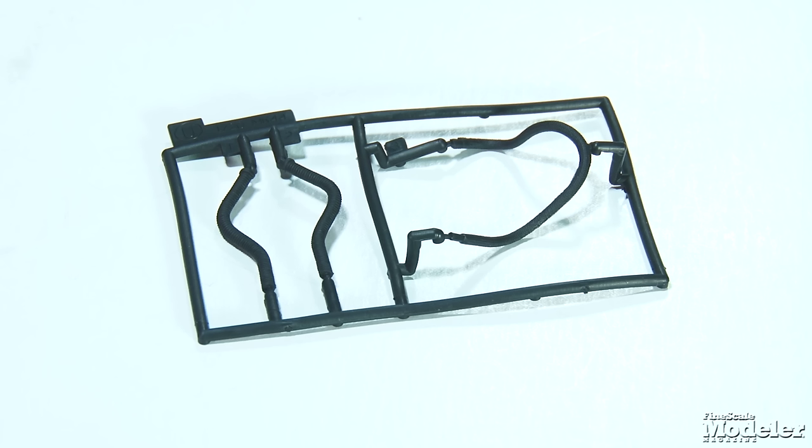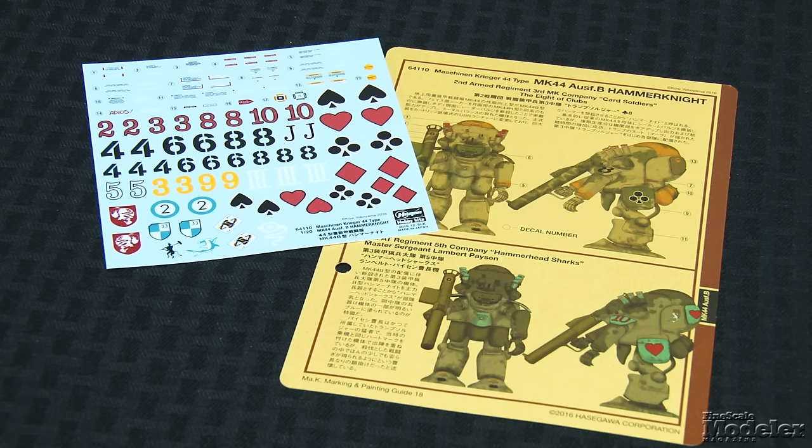Multi-part hands grip a large bazooka-like weapon. Vinyl hoses add realistic flexibility to the mechanicals. The sky's pretty much the limit when it comes to finishing MAK kits. Hasegawa provides decals and color diagrams for at least four options, but feel free to have some fun with it. These kits provide a great canvas for trying armor weathering techniques.